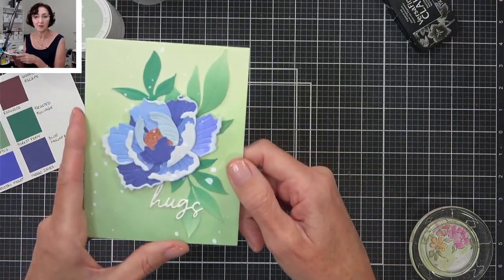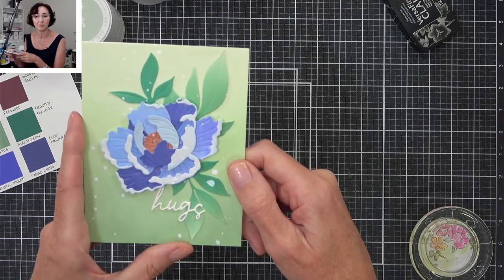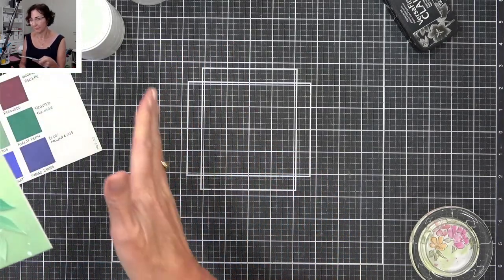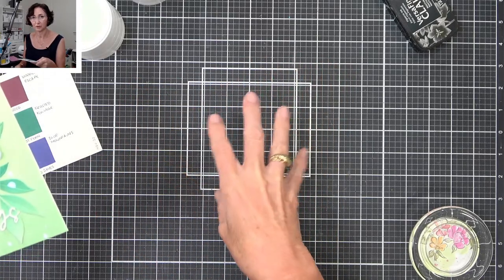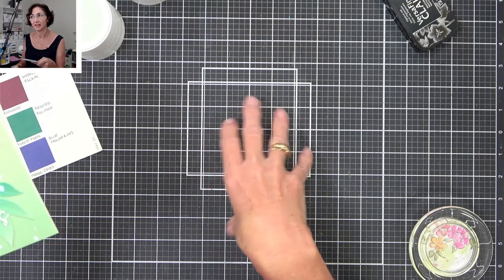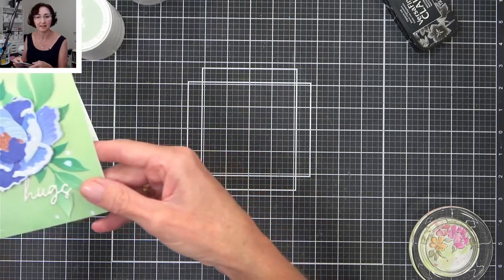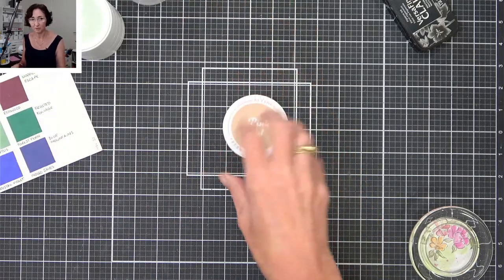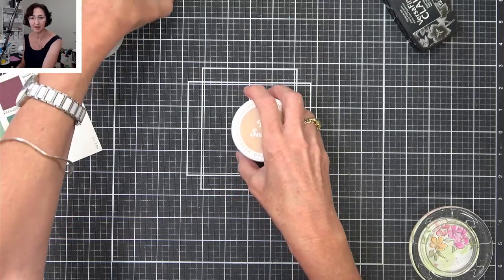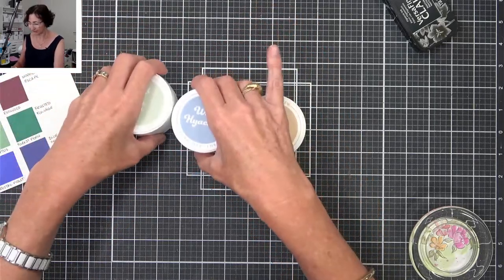Tracy has a question: if you take one group of Altenew inks, do they all blend together like with alcohol markers? Typically yes — they usually go from a lighter to a darker colour and mostly they're in groups of four. There are a couple of sets that come in groups of six, but you'll find like three pinks and three greens that would still blend with each other. And these will work with all your other water-based inks too, so it doesn't matter what brand you have — you can still use them with other dye inks.